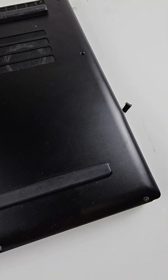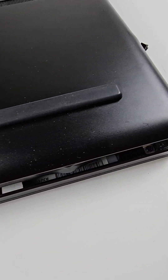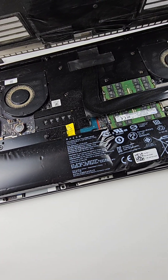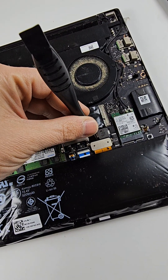As you can see guys, all the screws look like they are broken on the computer, so I think they have an issue with the battery. Let's see — as you can see guys, the battery is almost done.